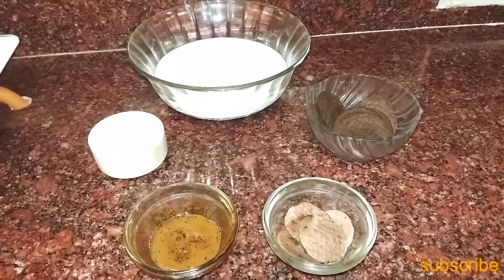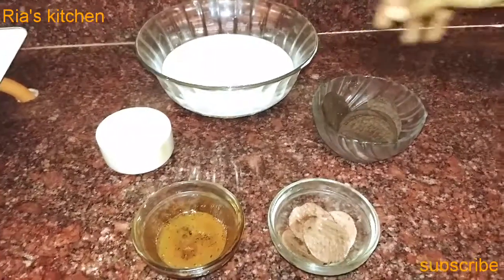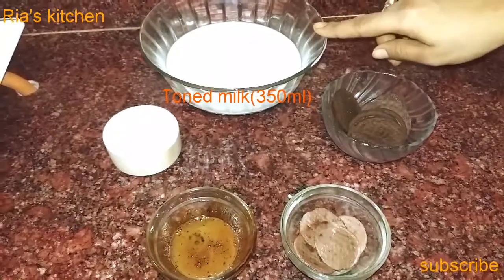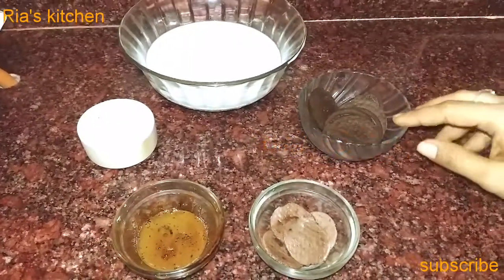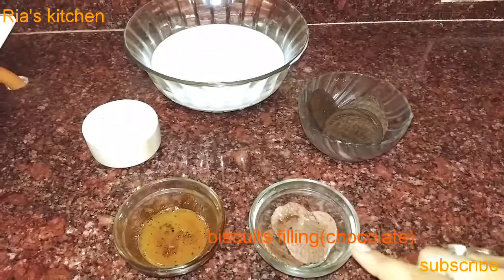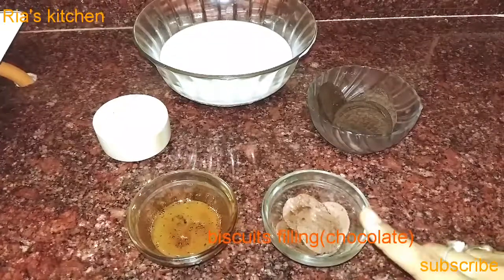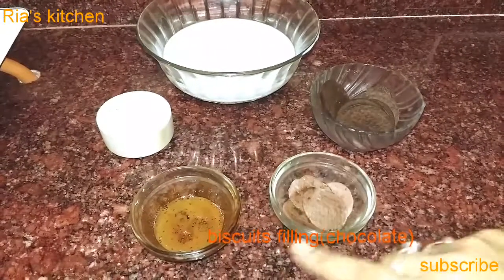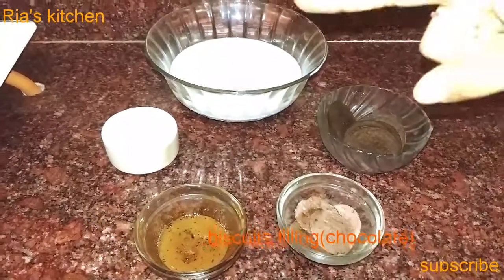For this, we will need some ingredients. The ingredients are available. We have some biscuits, some filling cream, chocolate, chocolate syrup, and sugar powder.